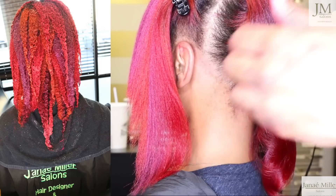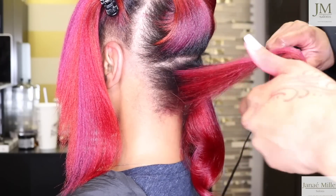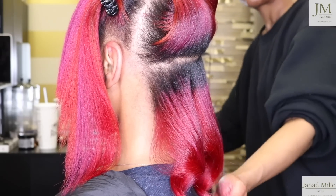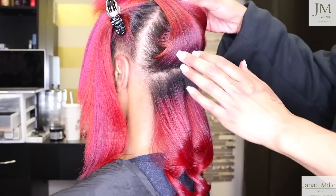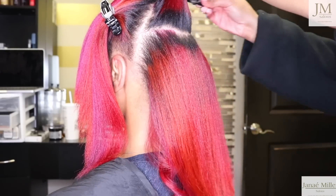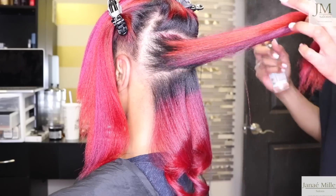I used a chunky color blocking technique. There are different ways you can do color blocking — you can make it fine and detailed, or you can make it chunky. Today I decided to go with chunky color blocking because she really wanted her colors to stand out and she really wanted it to be bold.